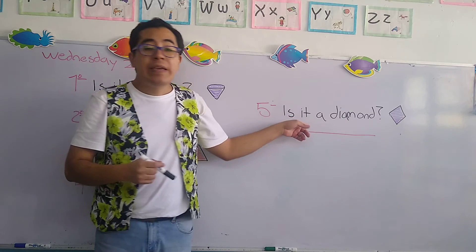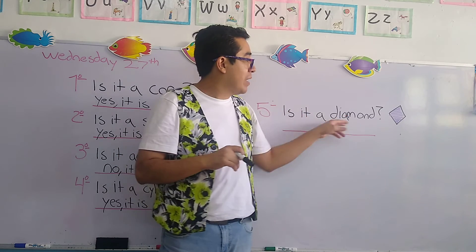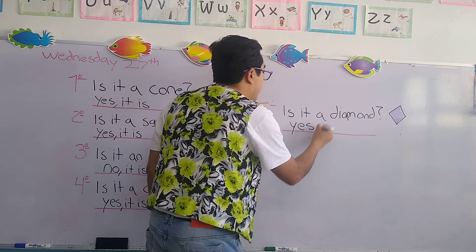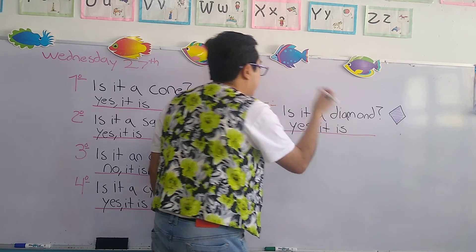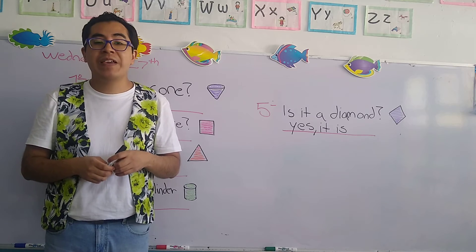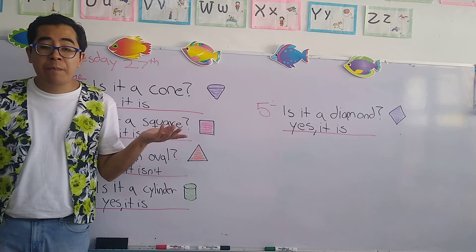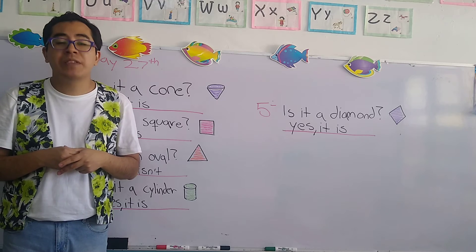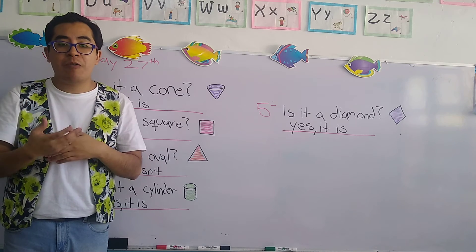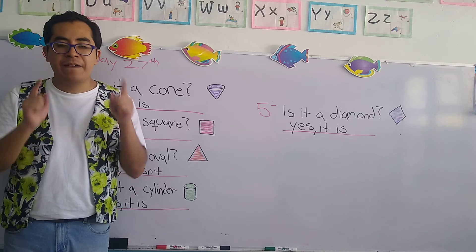Let's continue with number five. It says is it a diamond? Remember, diamonds are also called rhombus. Is it a diamond? Do you want to use affirmative or negative? We're going to answer in oral mode only — solo de manera oral. We're going to practice it orally using affirmative and negative.